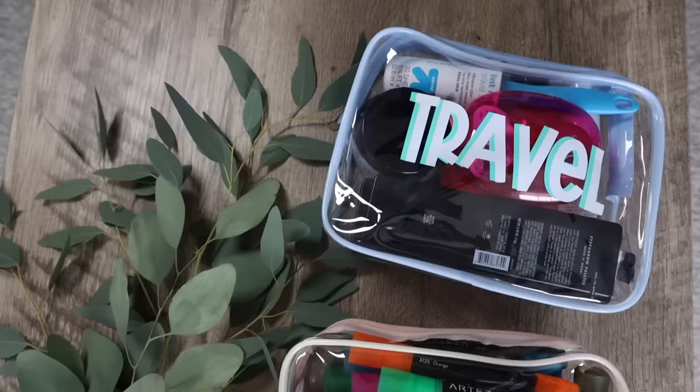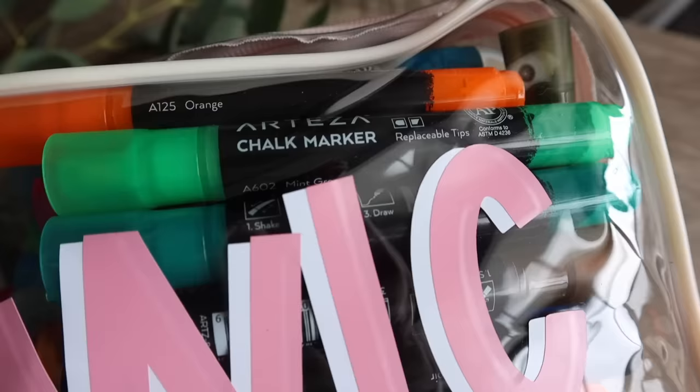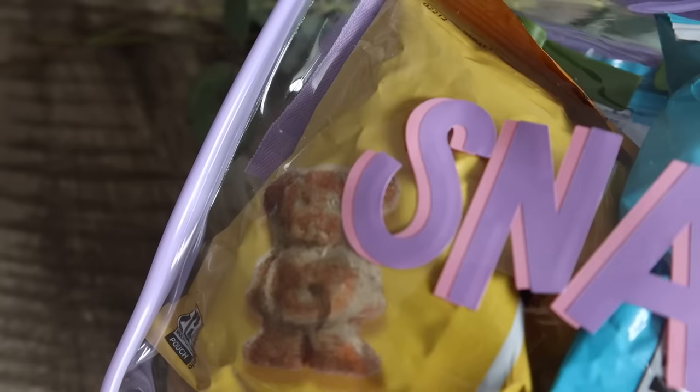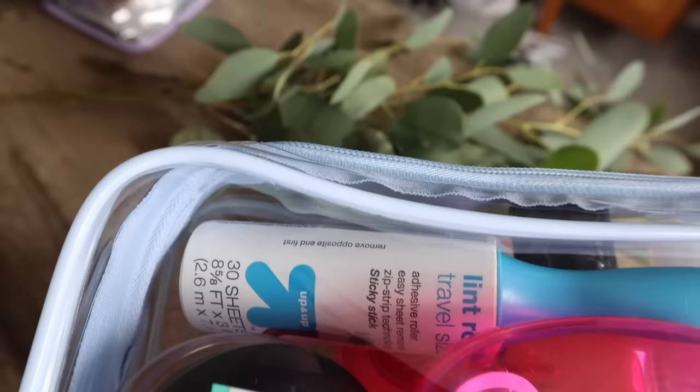I love how these turned out, and there's a wide variety of uses for them — girls trips, bachelorette parties, cute little gifts for kids' friends at school, for mom friends, or just pantry organization. I really love this one-side shadow look.